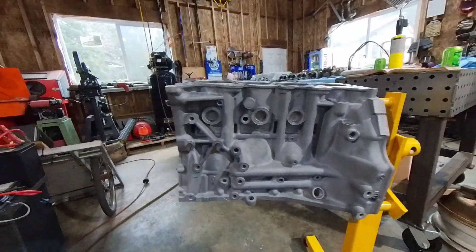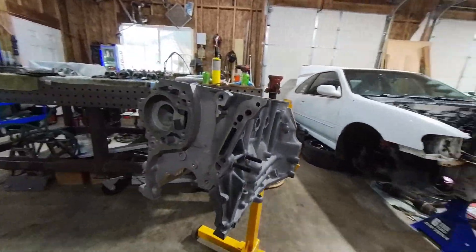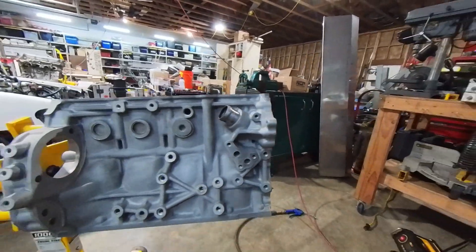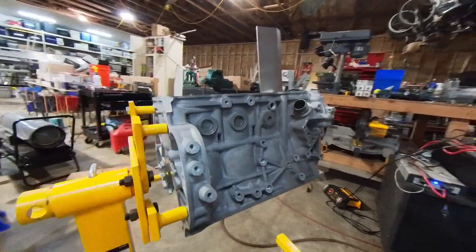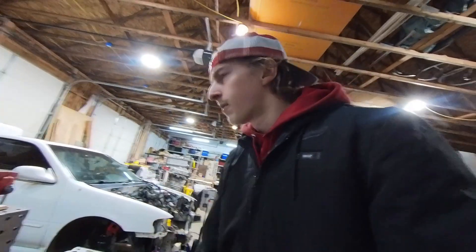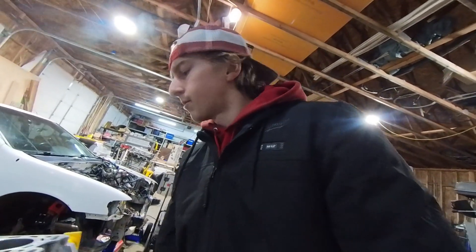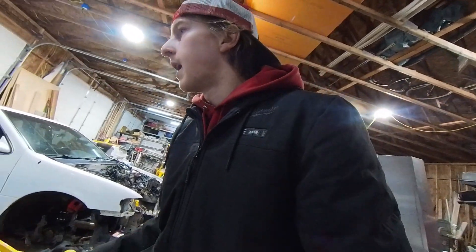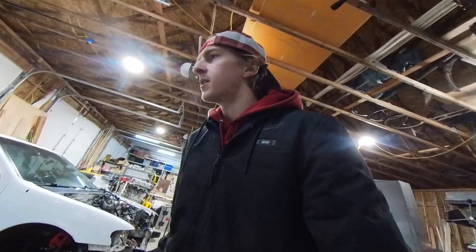Right now, here's the block. First we'll bead blast the whole block to freshen it up. It helps because when you clean things, you can really see what's going on, and spot any defects or anything that you need to fix. The only two things that aren't stock are the bearings and the piston rings.